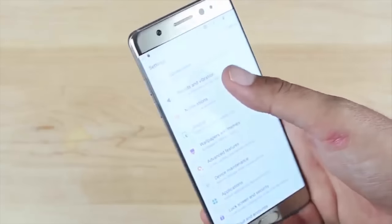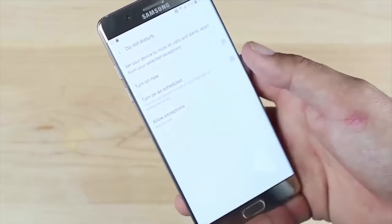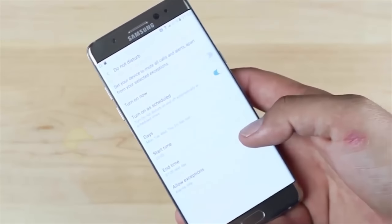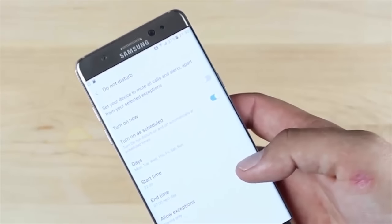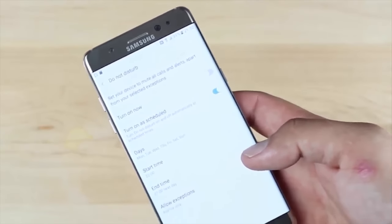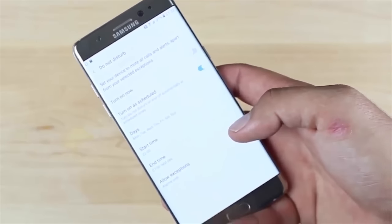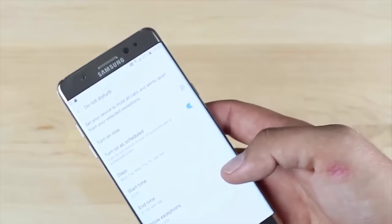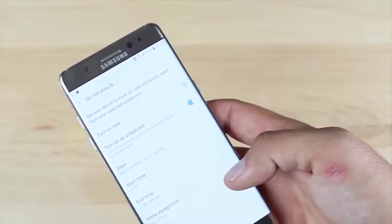Let's move forward to the Do Not Disturb feature. You ever receive a text message after you've fallen asleep? You can set up a Do Not Disturb so that at a certain point during the day or night, your text messages won't come in — unless you program it for a certain individual or phone number. That's the only one you'll allow through, and you can set that up. It's a pretty cool feature.